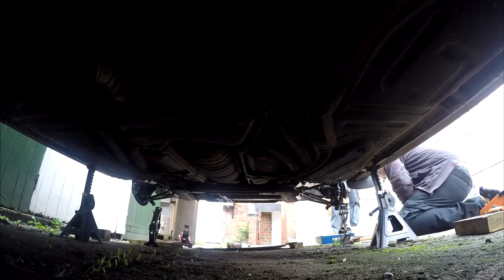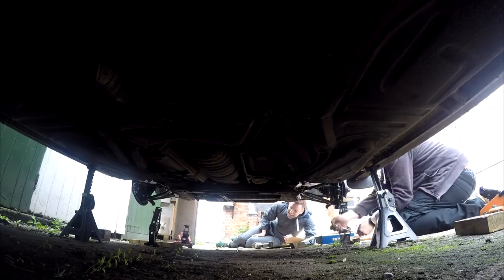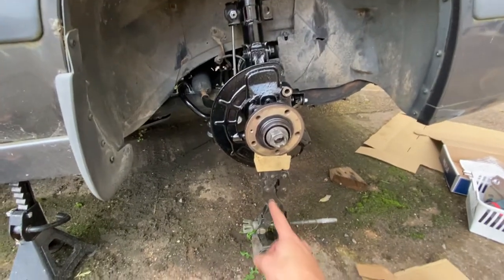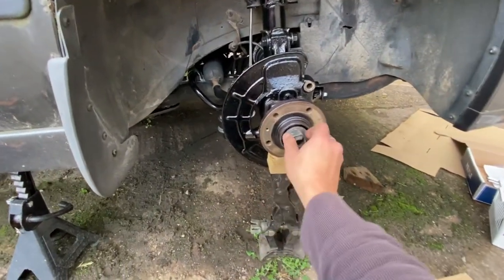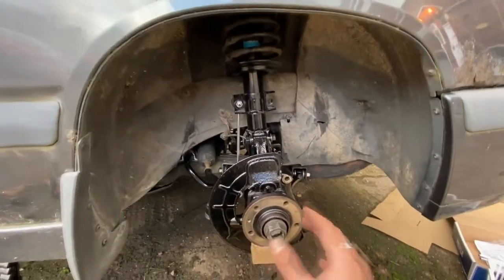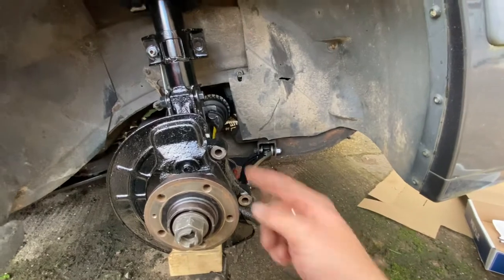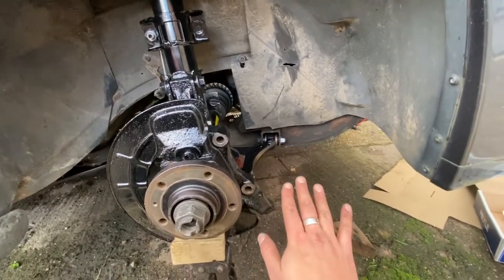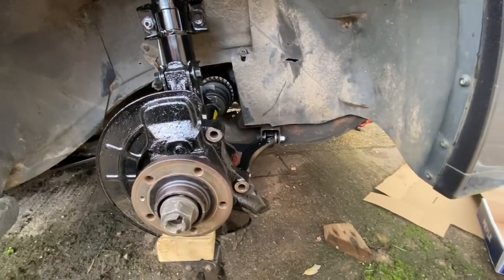On to setting up the front suspension. You might be wondering why we've got this jack underneath the hub here. We've assembled all of the suspension, including the lower wishbone. But when you first assemble the wishbone and the upright, it is hanging quite low because obviously there's no weight on it — it's not holding the weight of the car as it would do normally.